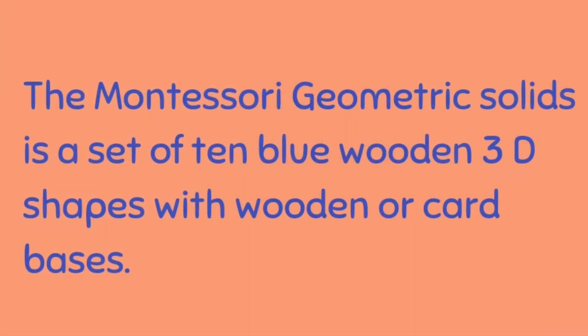The Montessori Geometric Solids is a set of 10 blue wooden 3D shapes with wooden occult bases.